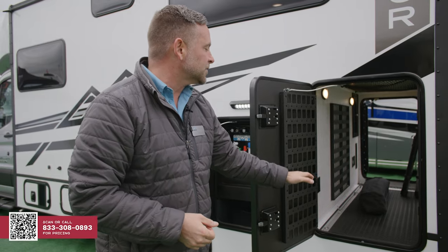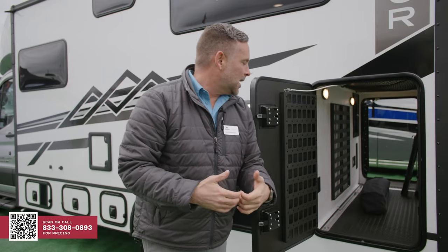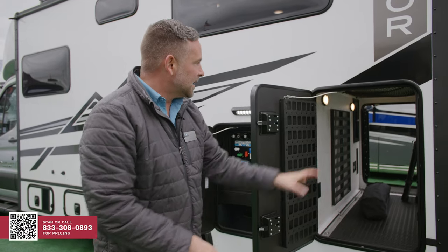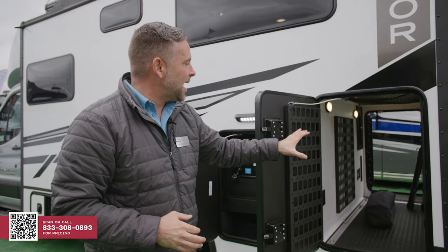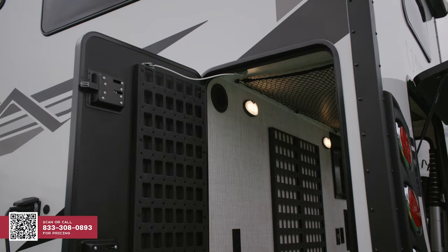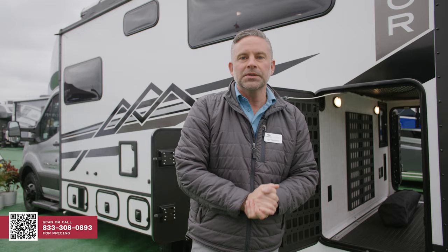You'll notice that we do have L-tracks both across the coach and up and down the coach. That way you're able to put a bike fork mount in there if you'd like, any D-ring tie downs, and then overhead we've got a net as well. This is a prototype, but what you see back here truly is what you'll get. You'll see molle panels on each of these doors and one in the center of the rear, so you're able to tie down all of the gear that you take along with you.